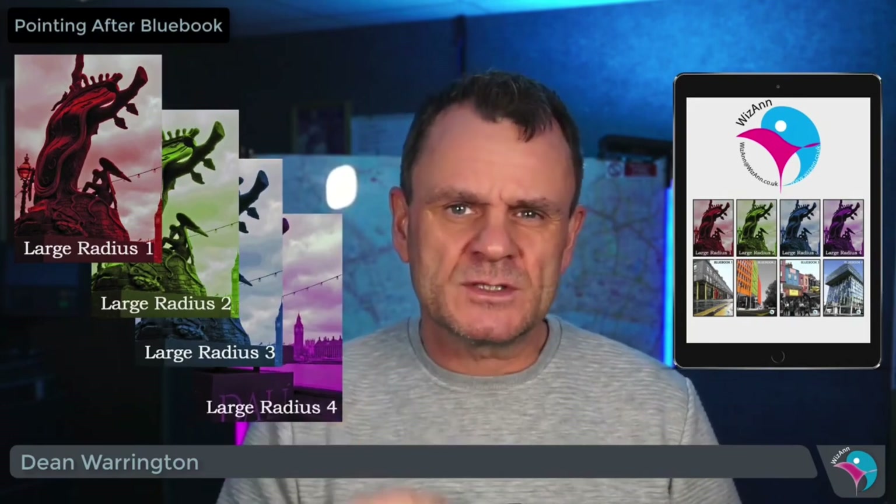This is where the WizRadius app and Large Radius Map Books come into their own. They take care of all of the organisation and allow you to just focus on the important factor of finding and remembering as many points as possible.